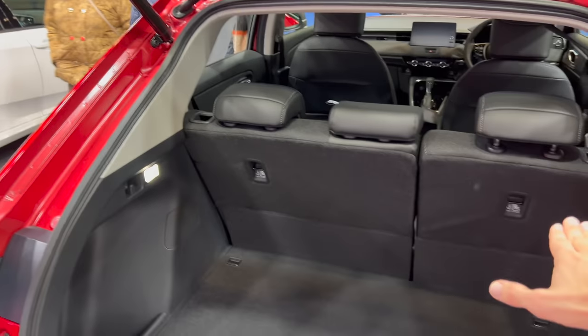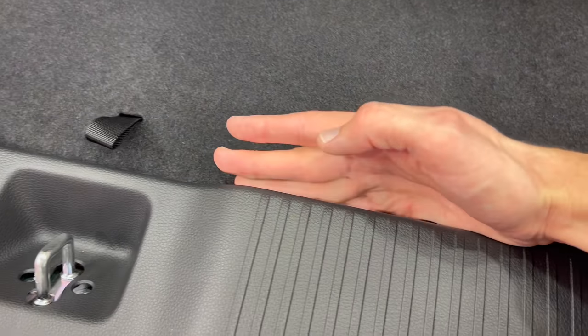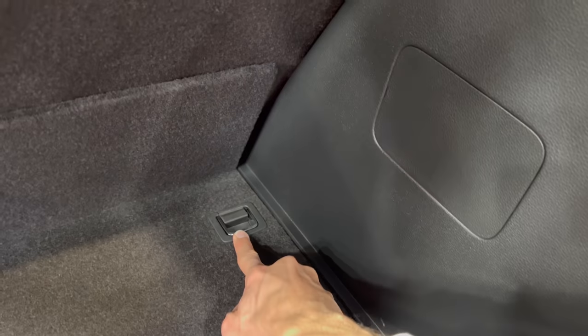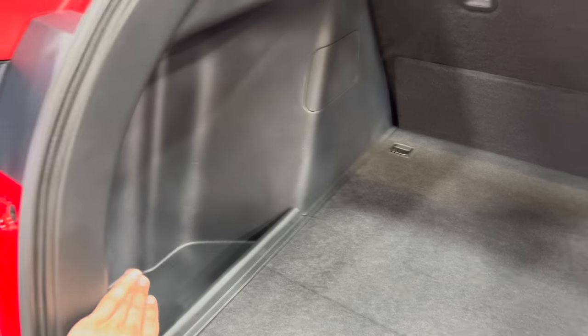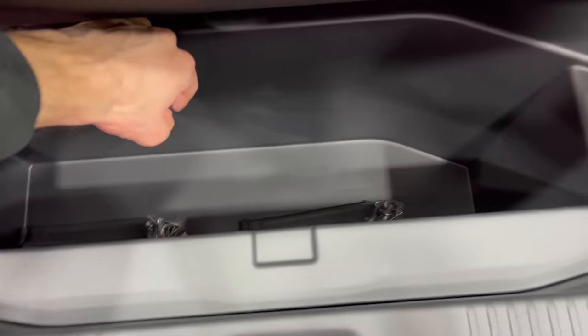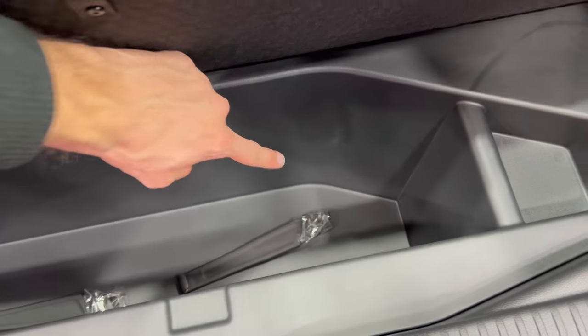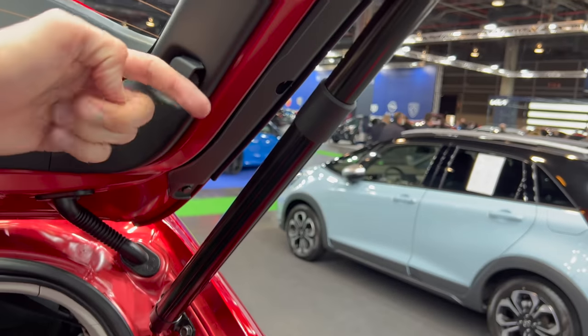Inside the boot, over here you'd have a cover — that's currently removed. The floor is almost flat with about three fingers of height. We have white LEDs on both ends for illumination. On the left side we have a grocery hook, and there's more storage area on the left than the right side. You also have a little additional storage where the holders for the cover are screwed in.